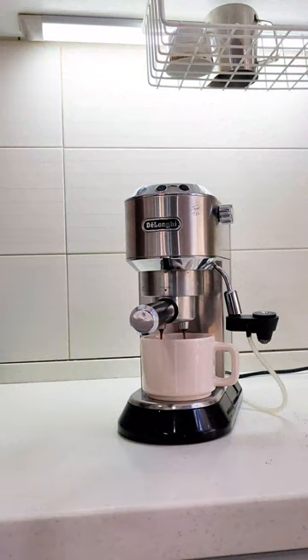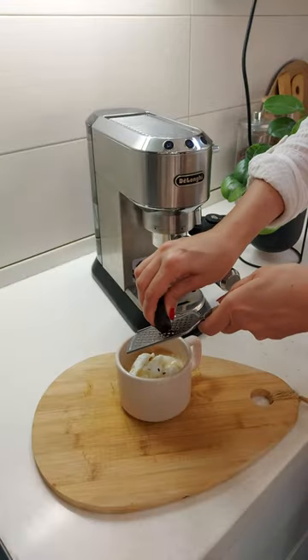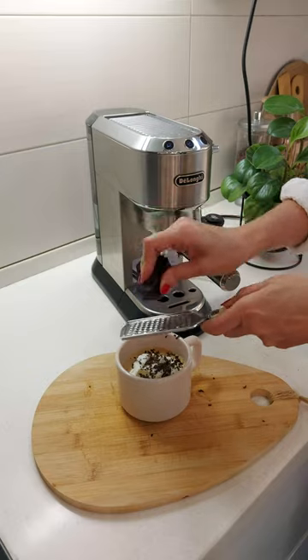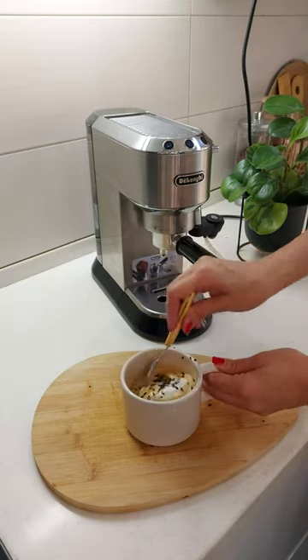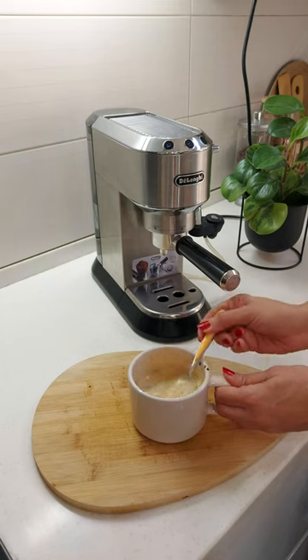It's really easy to make and it only takes 5 minutes. And it's worth it, especially on hot summer days or if you don't like black coffee and you need some sweetness in it. Subscribe to Sweet Cook for more ideas like this. Enjoy!